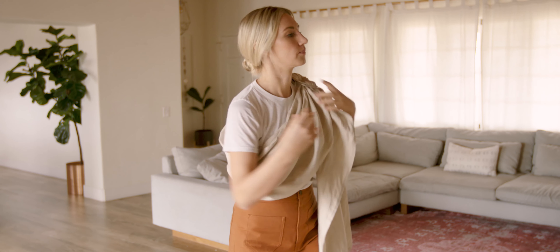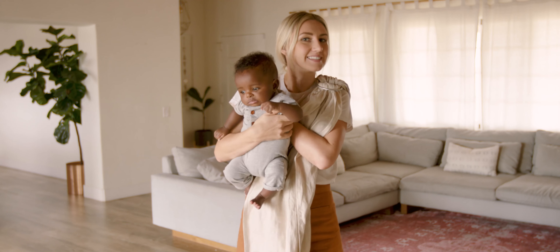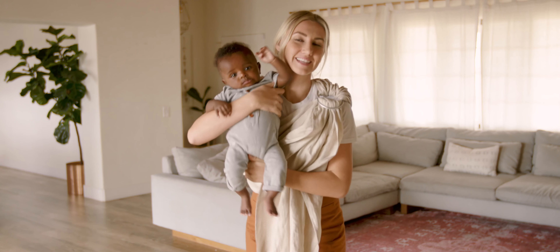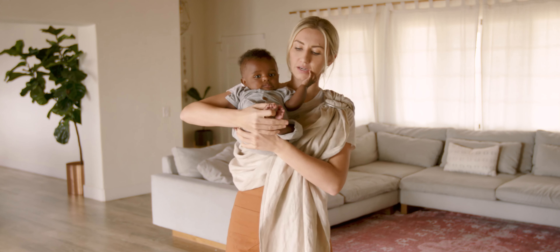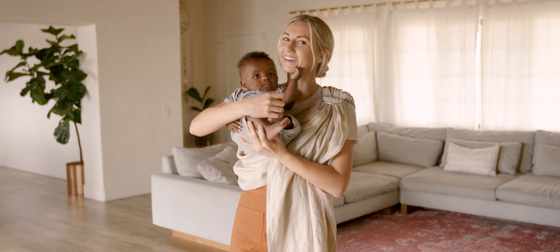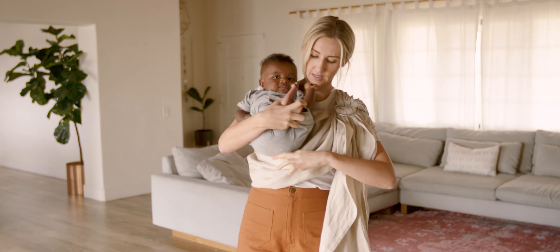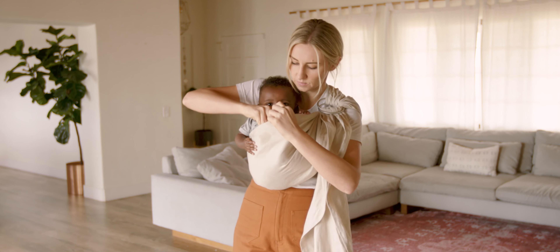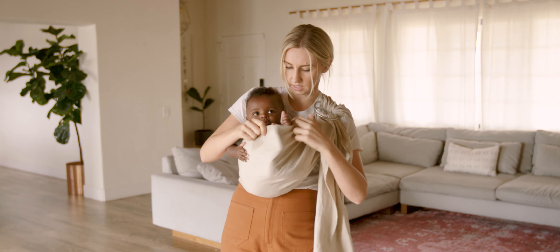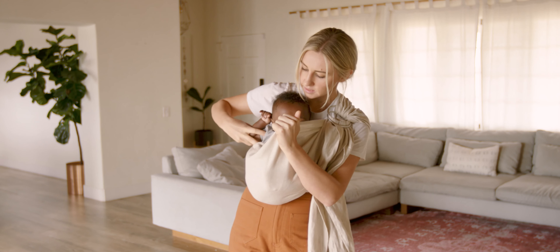Okay, so I'm ready to grab my baby. This is cute baby Jax — he's gonna be helping us out today. I'm gonna put him really high on my shoulder, crisscross his ankles, and put the fabric against his back, and I'm just gonna kind of settle him down into this pocket. I'm gonna loosen it just a tiny bit and settle him down into this pocket just like that.